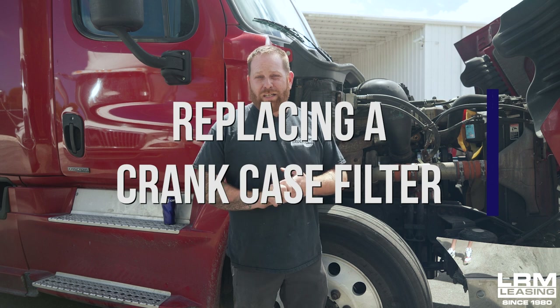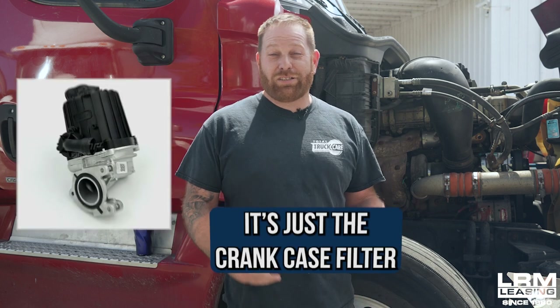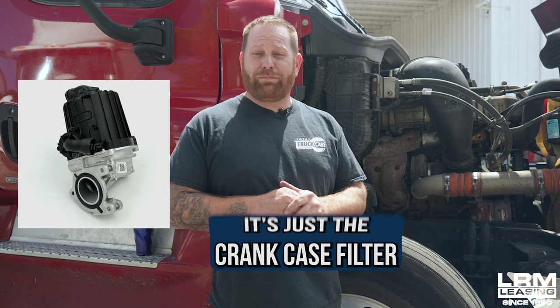Welcome back. My name is Steve with LRM Leasing. Today I want to talk about the crankcase filter. You guys probably see where oil is dripping on the ground on the passenger side, usually on some electrical cords or even on the spring of the suspension. And everybody freaks out and says, oh my goodness, it's a motor — and it's just a crankcase filter. People forget about them.